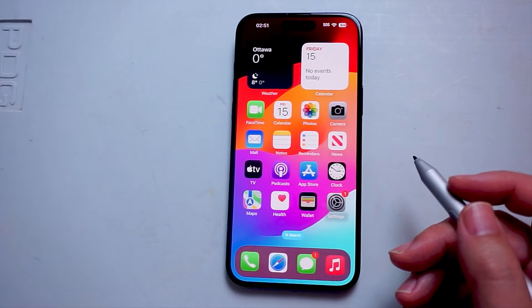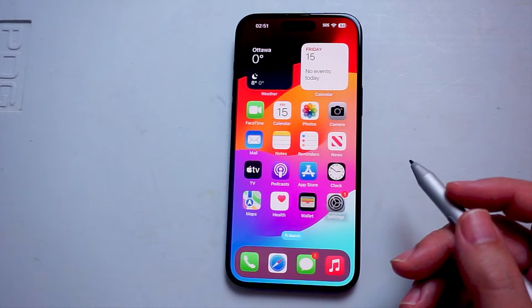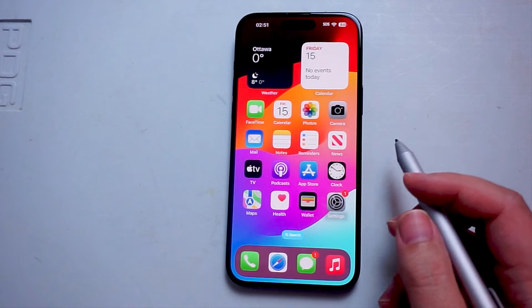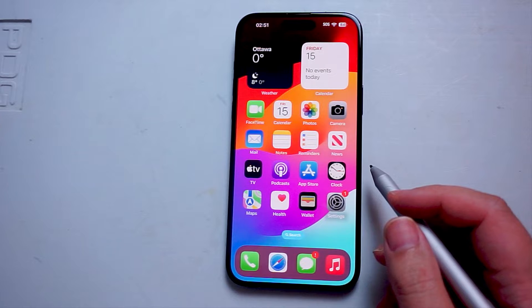What's good YouTube? In this video we'll be taking a look at how to turn on multi-finger gestures for the iPhone 15 Pro Max. This will work for the iPhone 15 Pro Max, iPhone 15, and the iPhone 15 Plus as well.